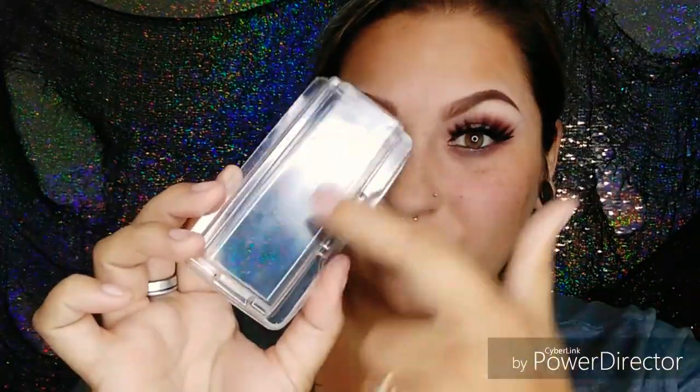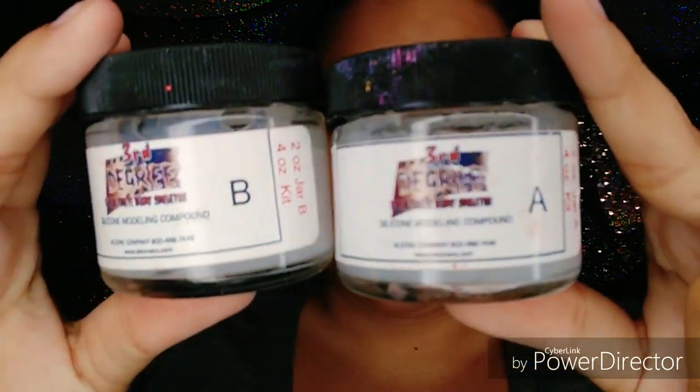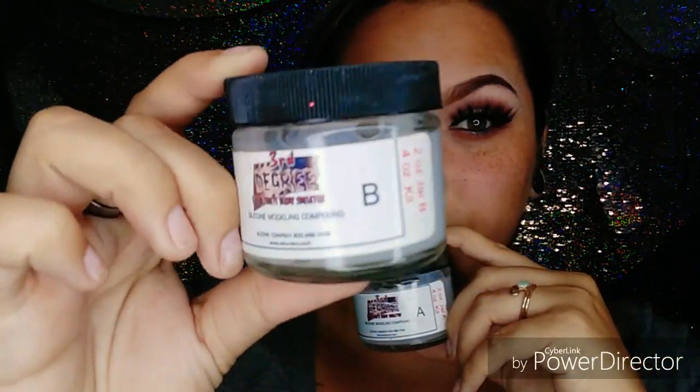I'm starting off with a clean face where I want to put my red spot, and I'm just taking this clear eyelash case to mix my Third Degree. If you don't know what Third Degree is, it is a silicone modeling agent used to make prosthetics in special effects makeup. It comes in two jars, an A and a B jar, and when you mix the two together, you get silicone.